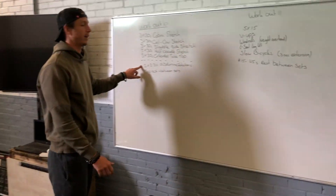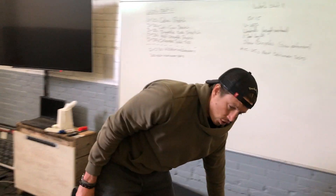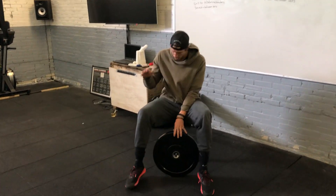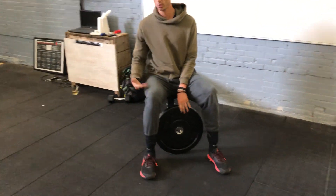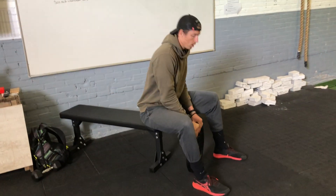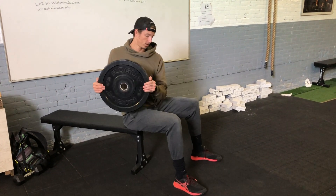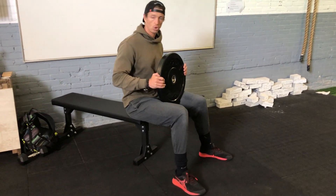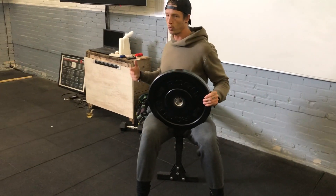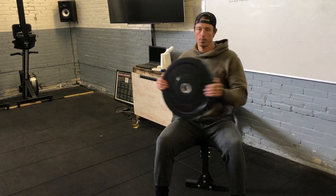Then you're going to do two sets of two minutes and 30 seconds of abdominal rotations — preferably seated and preferably with a weight. Sit down, feet underneath you, solid position, proud chest, straight back. Grab your weight, hold it in front of you, and rotate from side to side. Not just the arms — make sure the shoulders are moving so the entire torso rotates. Control your breathing with short breaths.